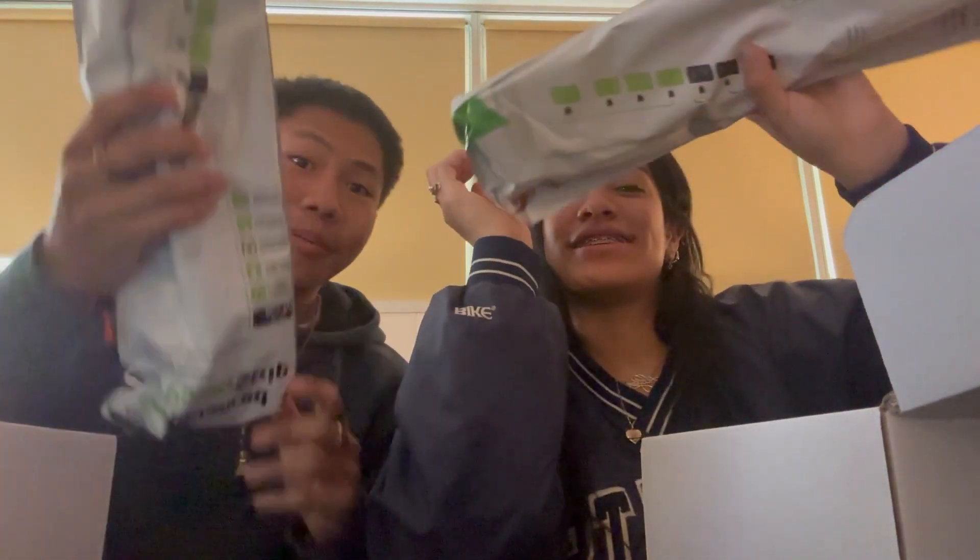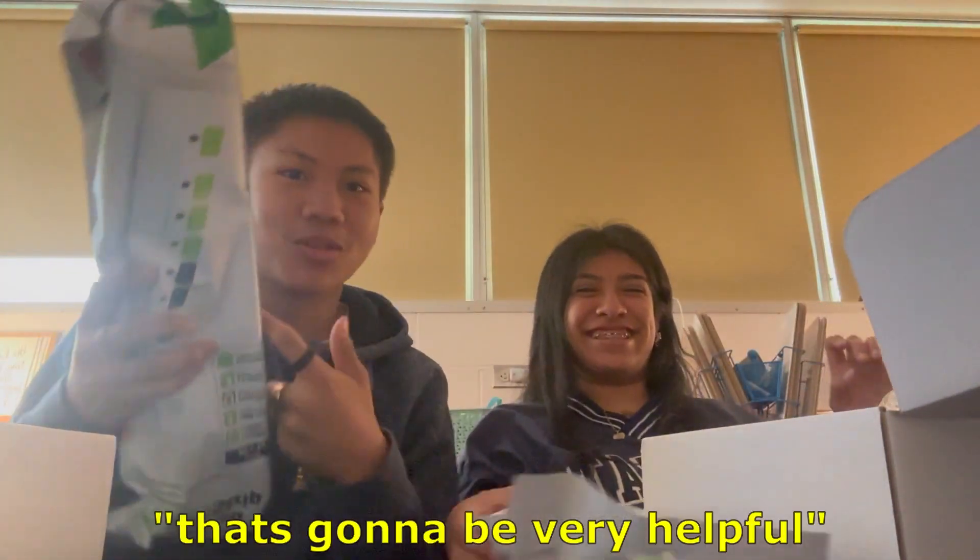We got a power strip. We got a power strip, you know what I'm saying? If you don't need that, that's gonna be very helpful.